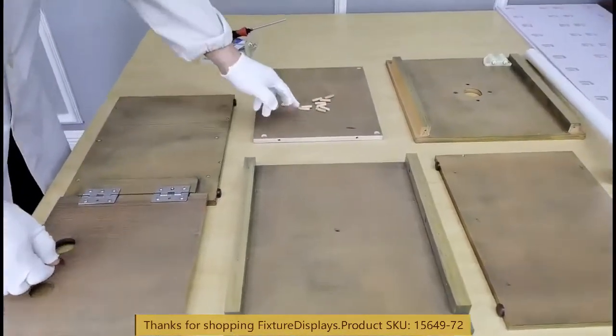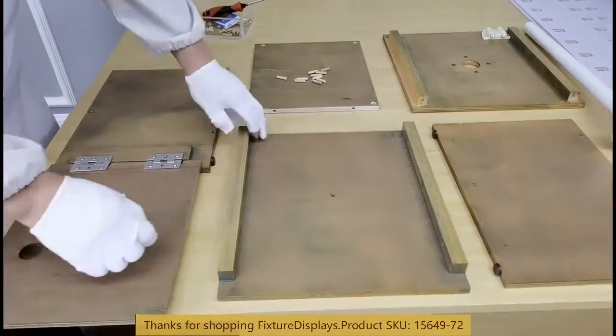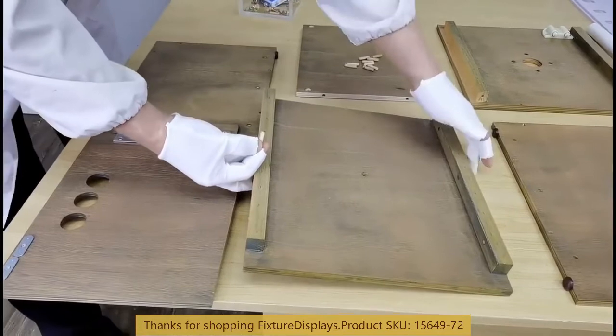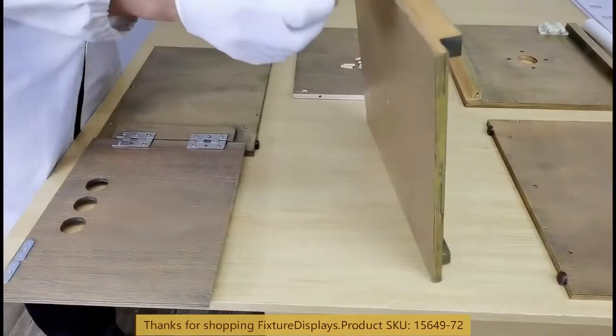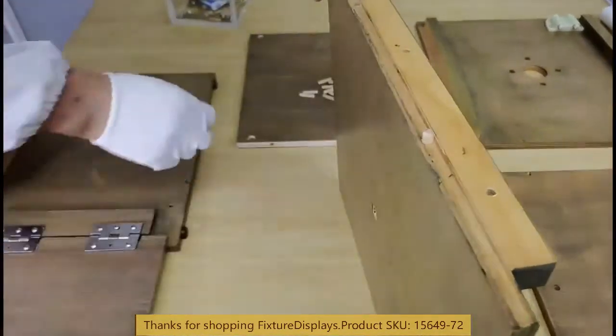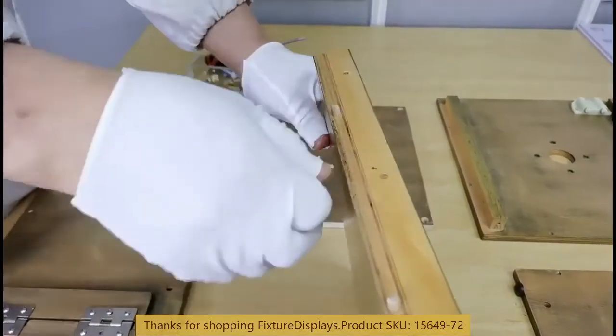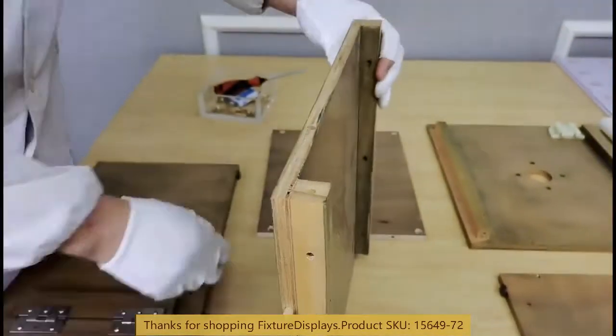Now we're going to insert wooden dowels into the bottom panel on all three sides. The front side accommodates the door and does not require any wooden dowels. All other three sides, make sure you fasten the wooden dowels in there.